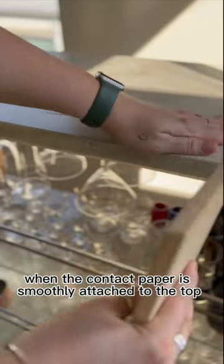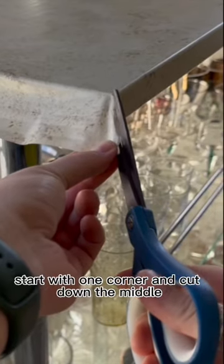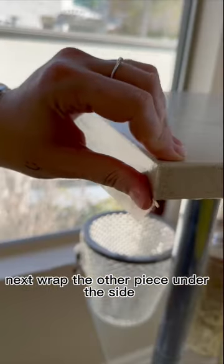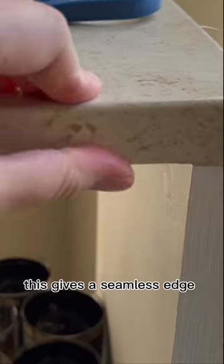When the contact paper is smoothly attached to the top, start with one corner and cut down the middle. Take that corner and overlap it. Next, wrap the other piece under the side. This gives a seamless edge.